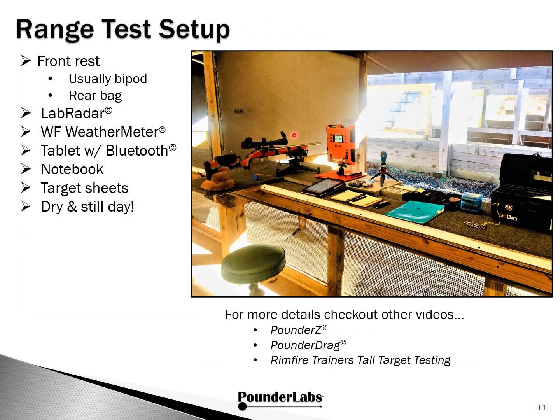Here's our range test setup. We normally just go with a bipod, but used the front rest here for a little extra stability. Lab Radar, WeatherFlow weather meter, the tablet with Bluetooth, notebooks, target sheets. You can check out our other videos — Pounder Z, Pounder Drag, Tall Target Testing — which go into all these things in a lot more detail.